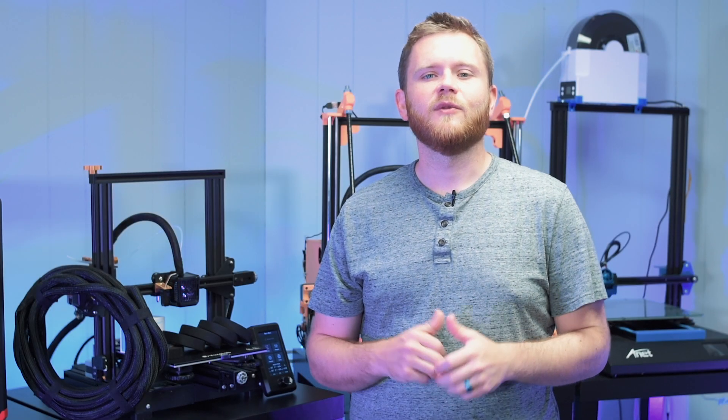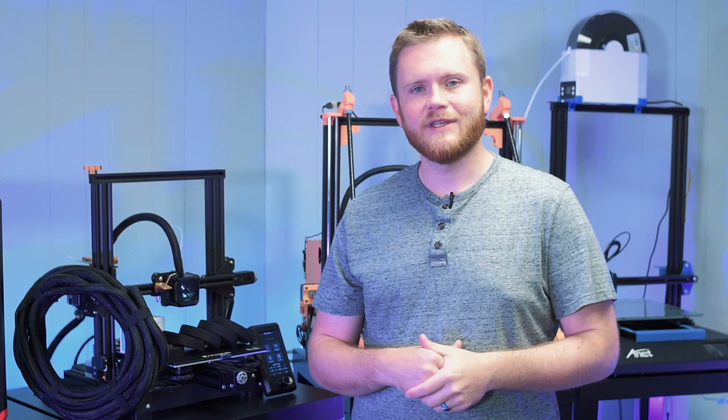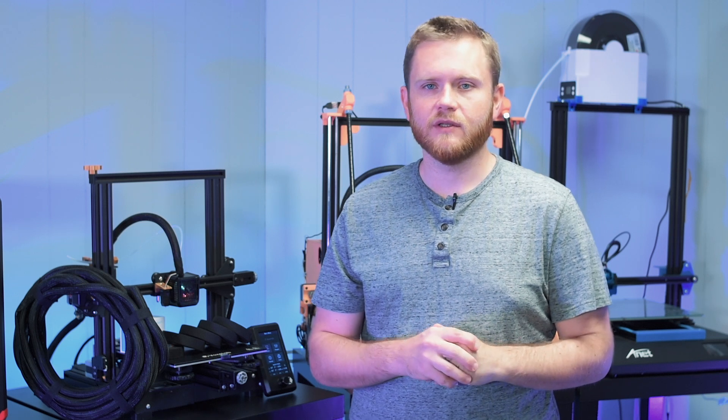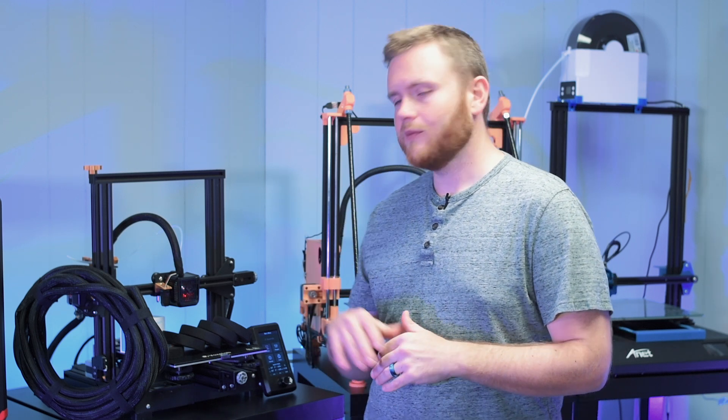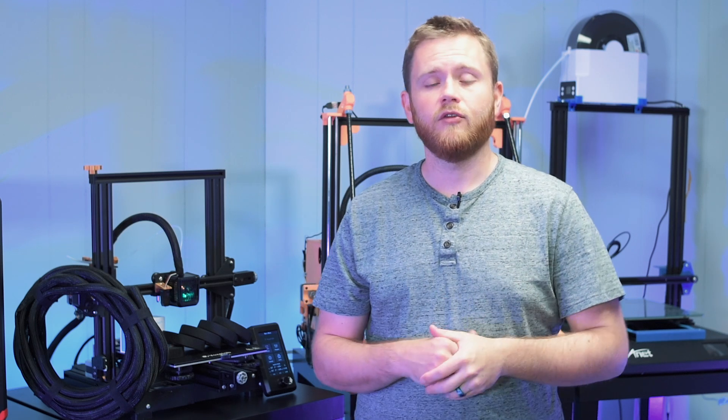What's going on everybody? Federer here from 3D Print SOS. Welcome back to the channel. Today we're going to be tackling by far the most requested video on this channel: automatic bed leveling on the VoxLab Aquila and the Ender 3 V2.